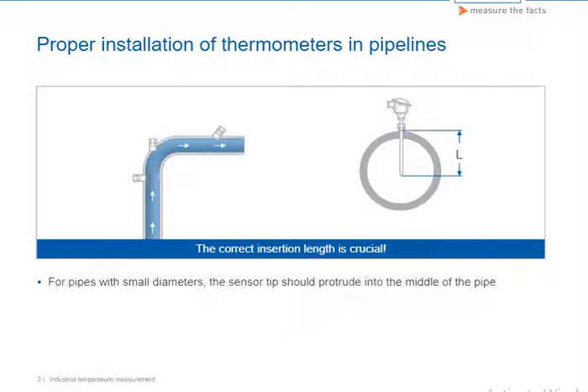The insertion length can have an effect on the measuring accuracy of the sensors. If the insertion length is too short, errors can occur due to the low temperatures of the process medium near the wall and due to the heat transfer via the process connection.